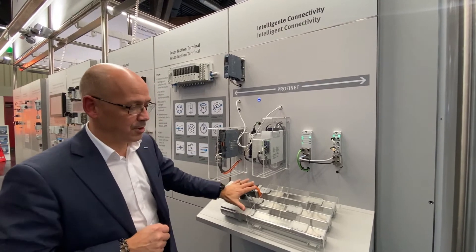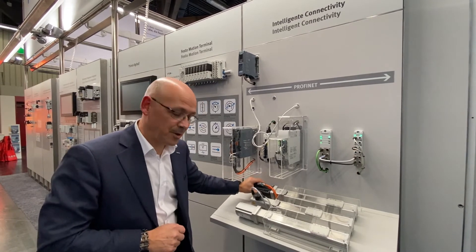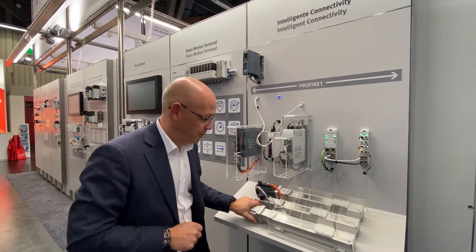Underneath the motor controllers we have three identical axes with a Siemens motor, our EMM-ST, and our new EMM-T motor.